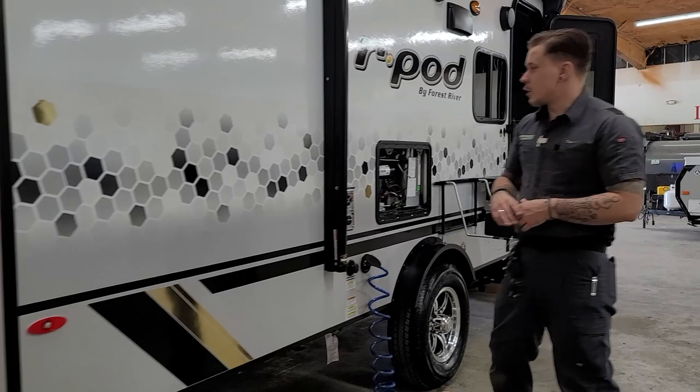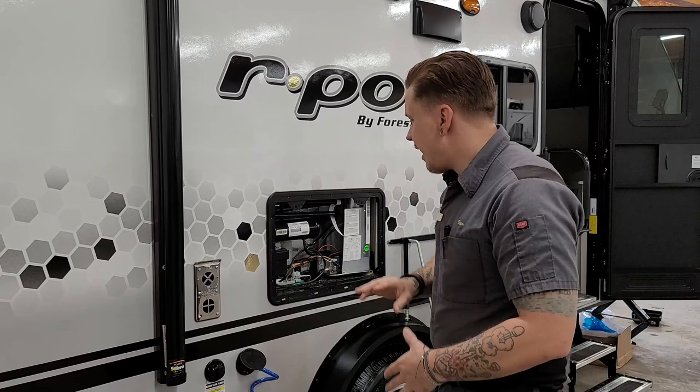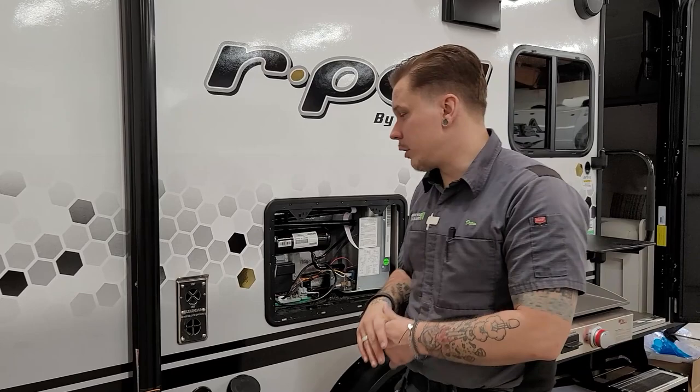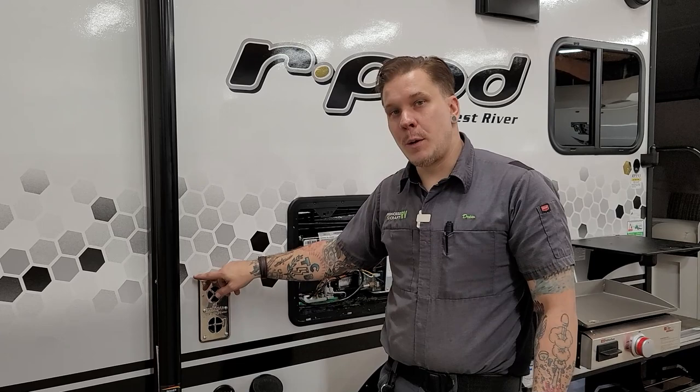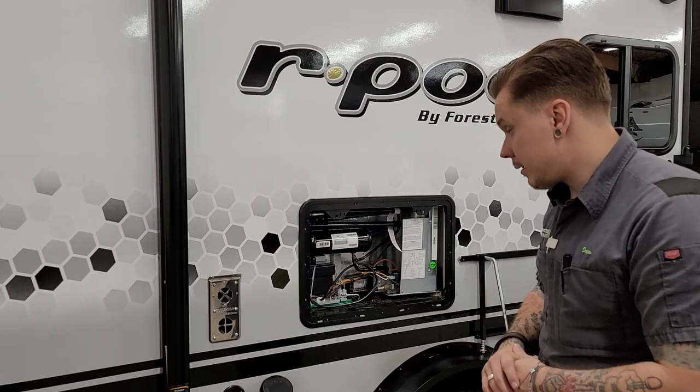Moving on here, first up is going to be the awning — we'll demo that on the inside and show you the switch, the awning light switch, porch light, speakers, all that. Starting with the appliances, we have your furnace vent here — that's just an exhaust vent. The most important thing with that is letting it exhaust, so we're not going to want to block that up. Second most important is protecting it from flying insects and mud daubers — place a bug screen over this to keep them from crawling into the exhaust and making their nest.